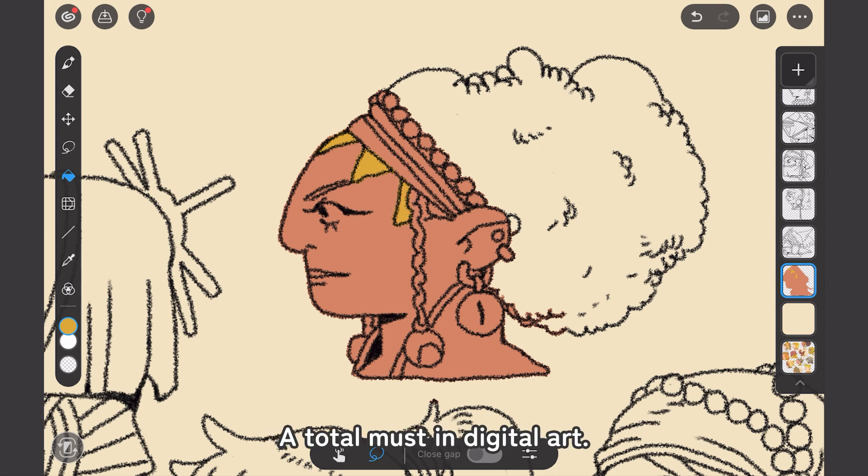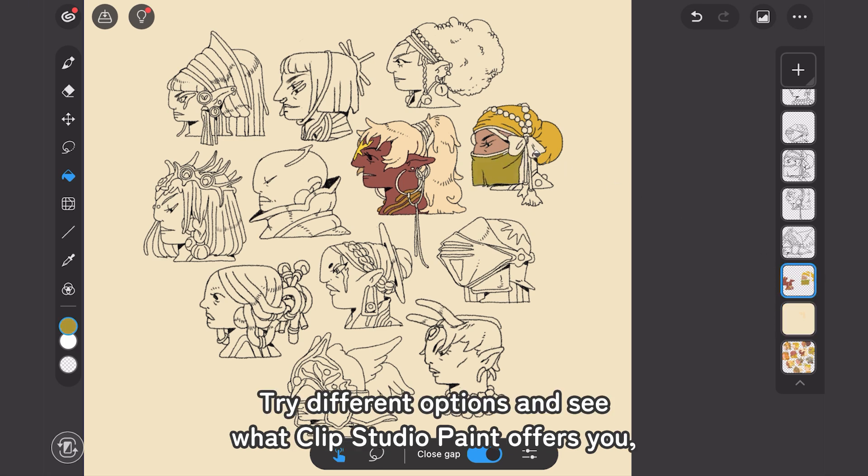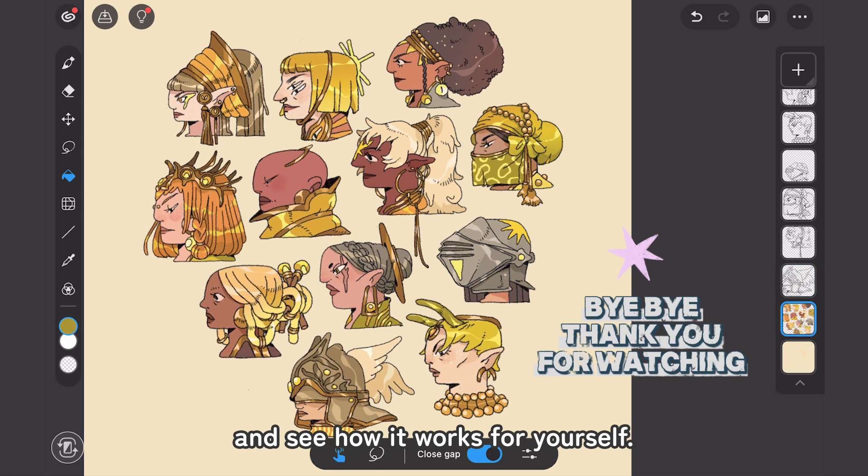So this is the Fill tool — a total must in digital art. I encourage you to investigate it, try different options, and see what Clip Studio Paint offers you, and see how it works for yourself. See you in the next tutorial. Bye!